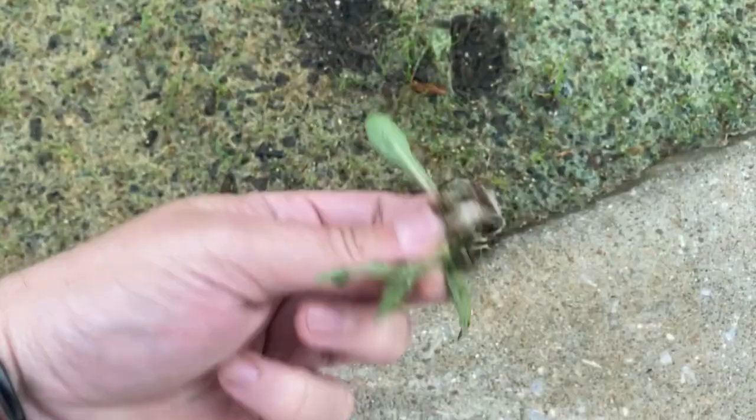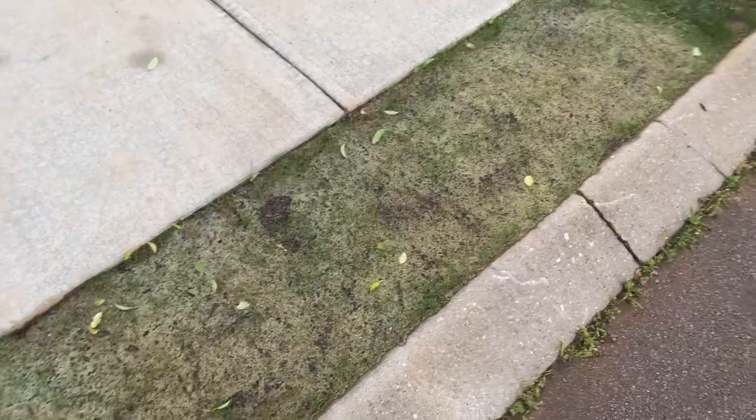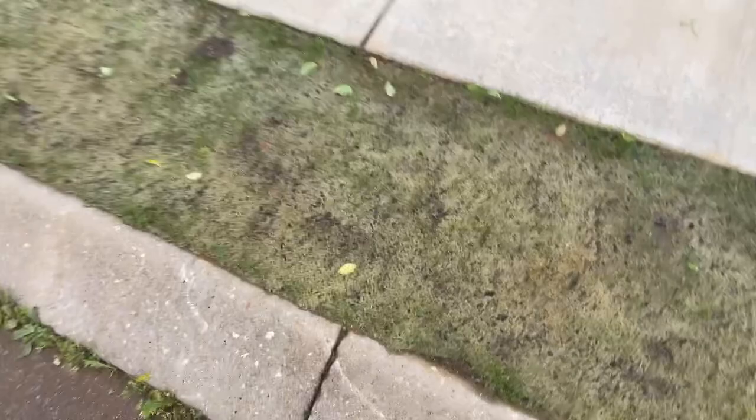We had almost an inch and a half of rain over the last couple of days. Along the edges where I pulled the sod or dirt, I couldn't get it as clean as I wanted, so there are still weeds along the edges. The seed roll does have germination, but the problem is we had a birthday party for my son a couple of weekends ago.